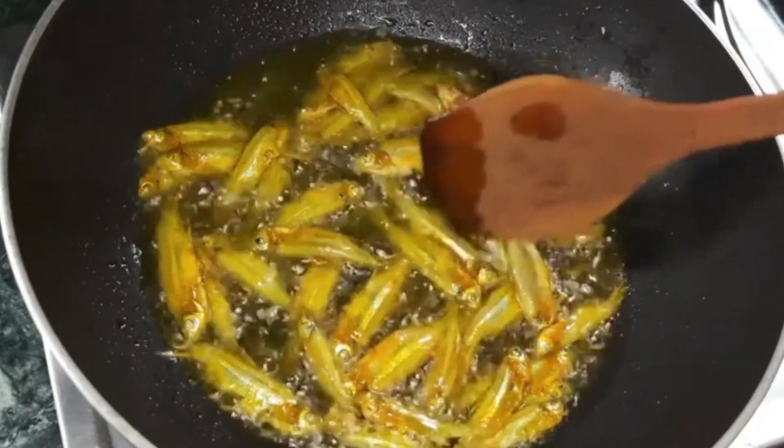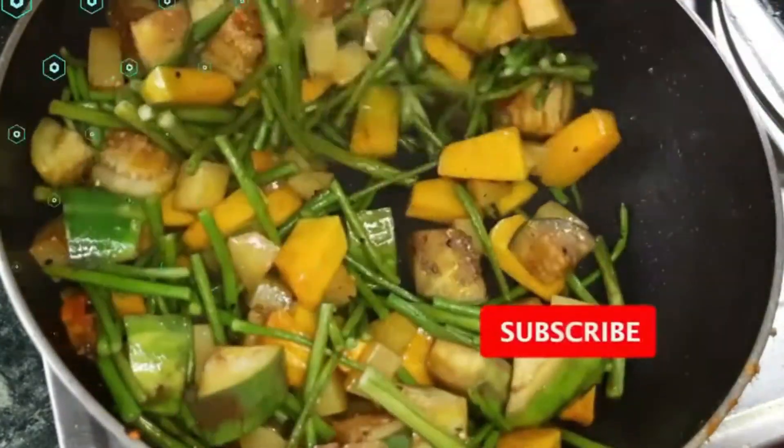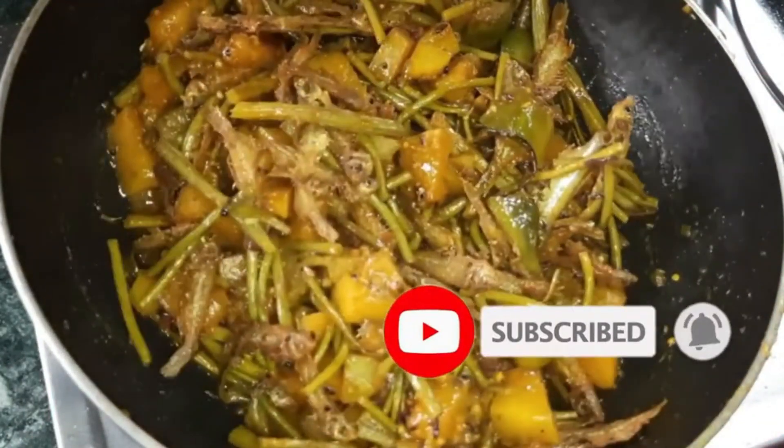Let's see the rice. Please don't forget to subscribe to our channel. If you'd like to subscribe, you can see more videos on our channel.